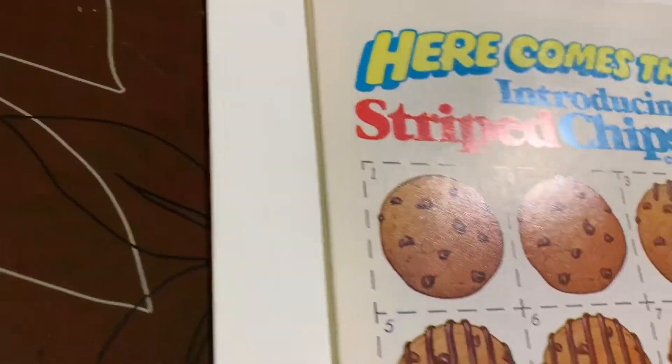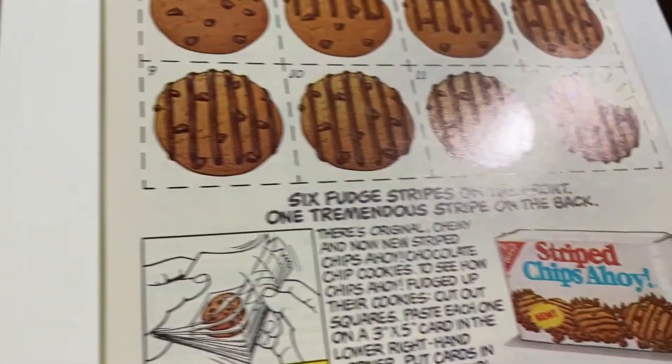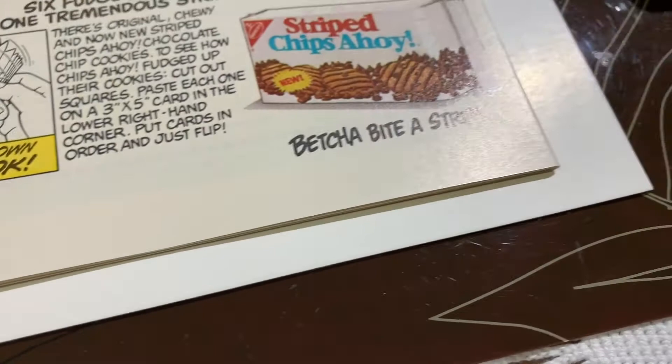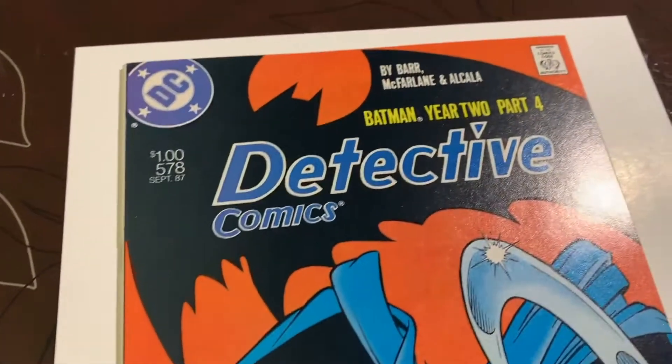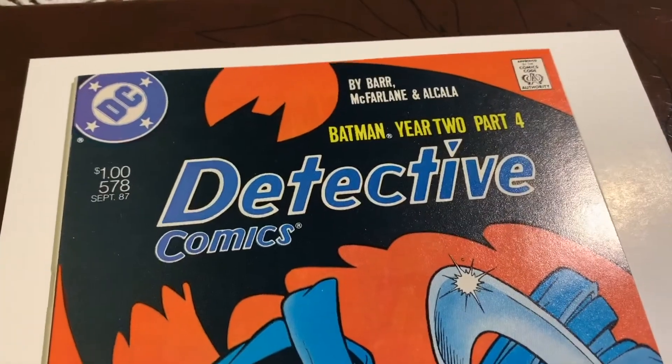The rest of the back cover is pretty good. I don't think there's anything else. So what do you think this is going to be? Do you think I got a 9.8? I actually think I got a 9.8. Let me know your thoughts.